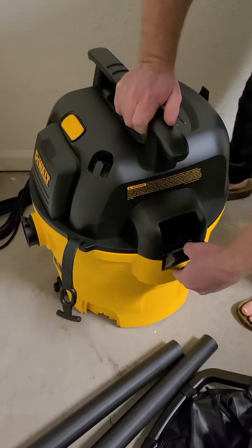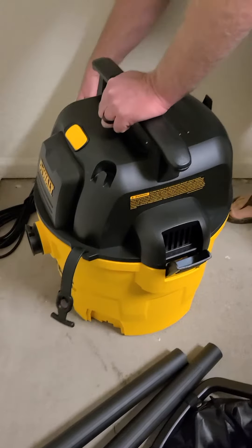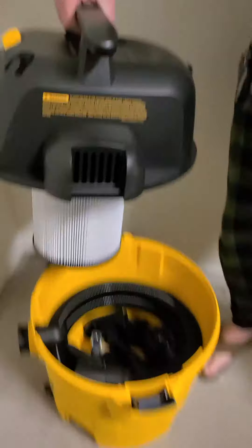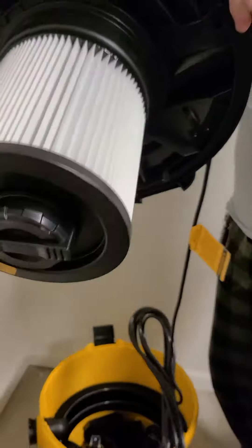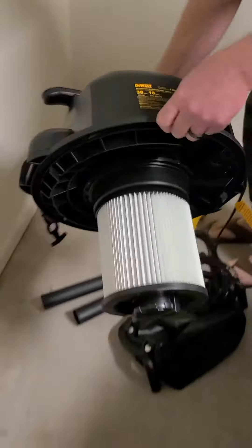I haven't opened this yet, so this is new to me too. Brand new air filter in it, so it's ready to use.